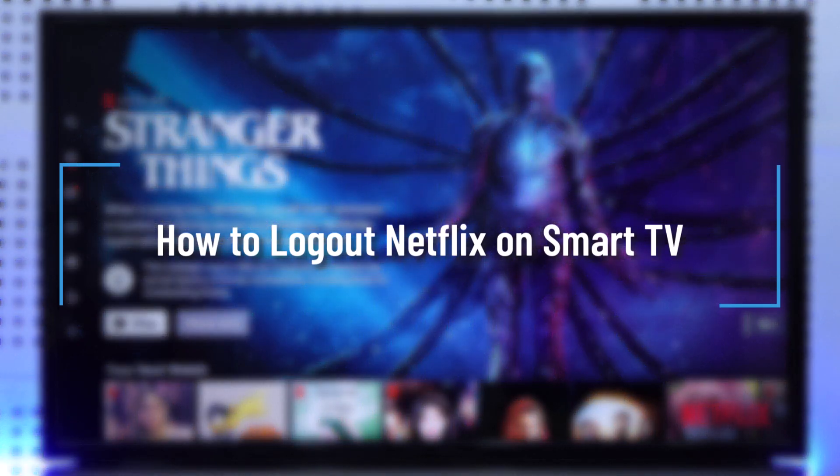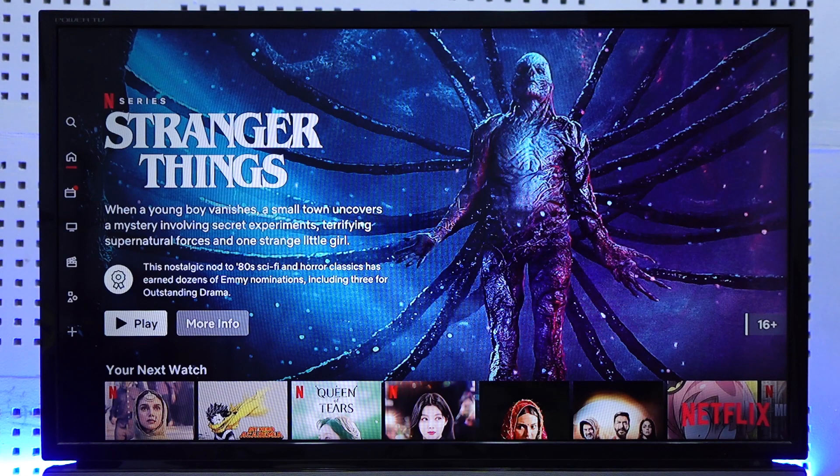How to log out of Netflix on a smart TV. Hey everybody, welcome back to the channel. In today's video, I'm going to guide you through the steps on how you can log out of Netflix on your smart TV, so make sure to stick with me till the end.